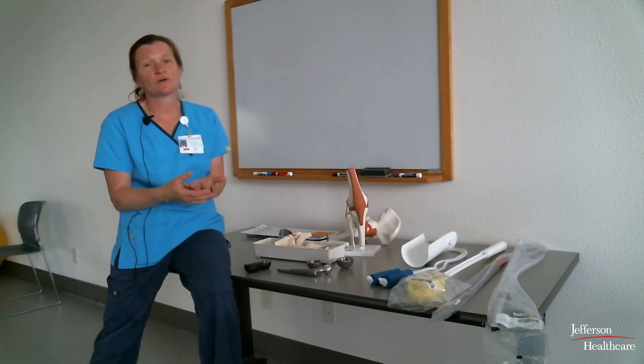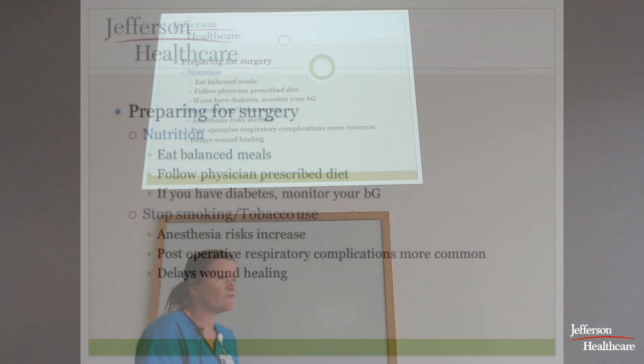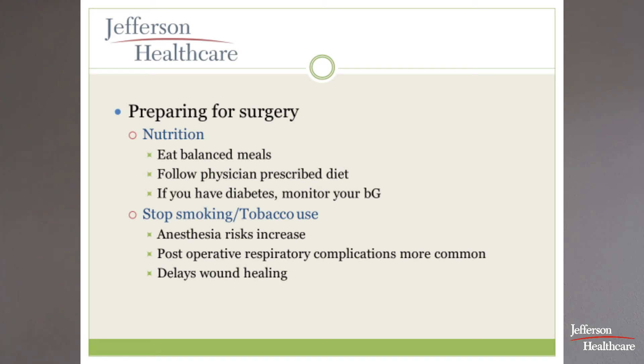You've heard the drill with smoking and tobacco use — you will be advised to quit beforehand, because it impacts your healing, particularly wound healing.